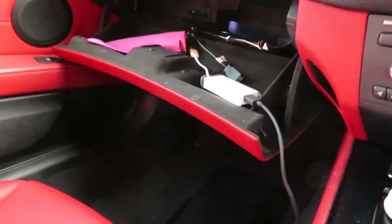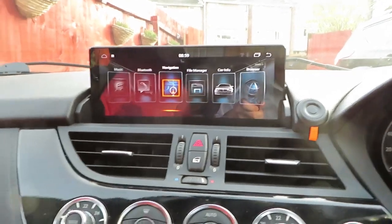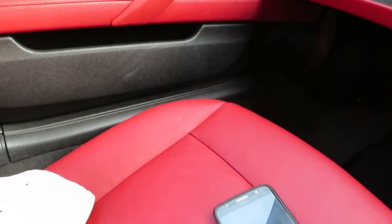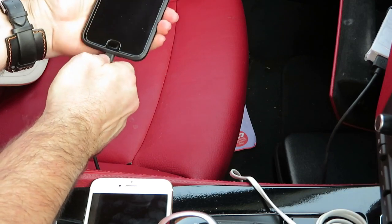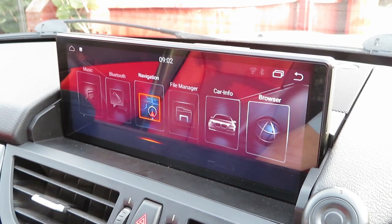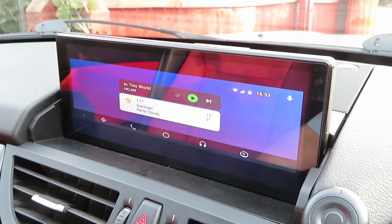Currently I have my Android phone ready to connect. We've got a blank screen up, so let's connect and see what we get. Plug it in, open the phone, and within a few seconds the app recognises the phone's there. Auto starts up and loads Android Auto straight on.